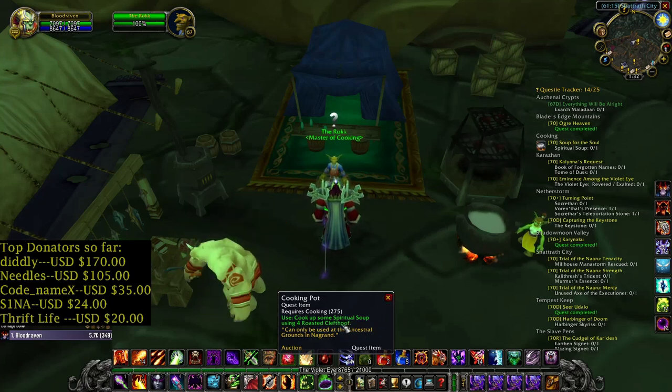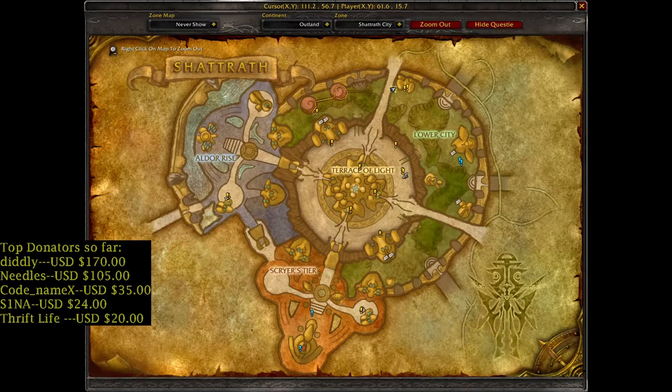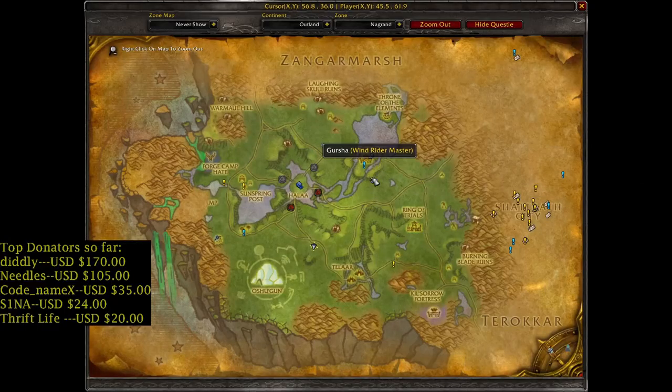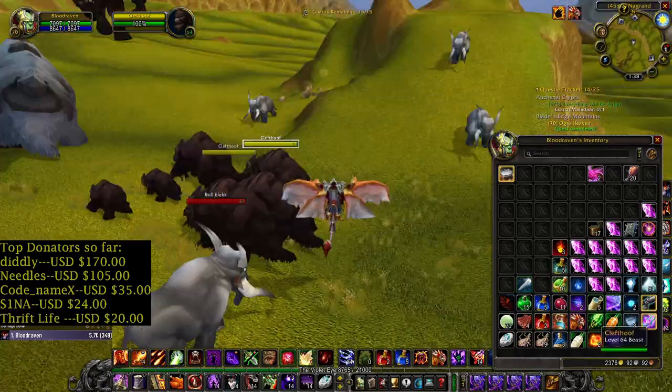For this daily quest we need roasted cleft hoof. You can buy the recipe in Gardar or Tellar. And you need to kill this beast — the cleft hoof — for the meat.